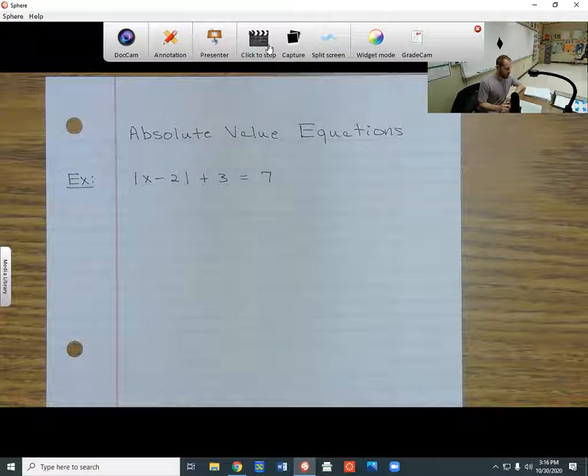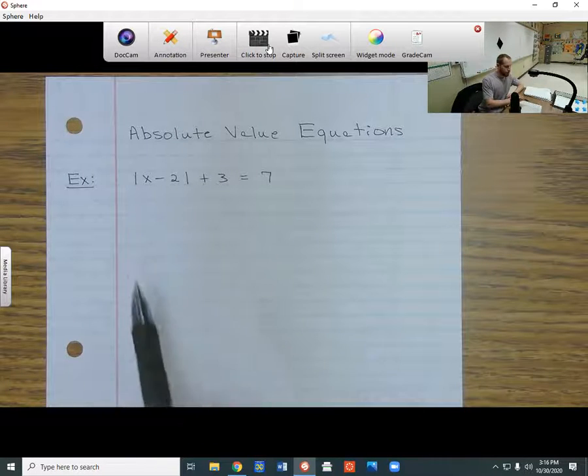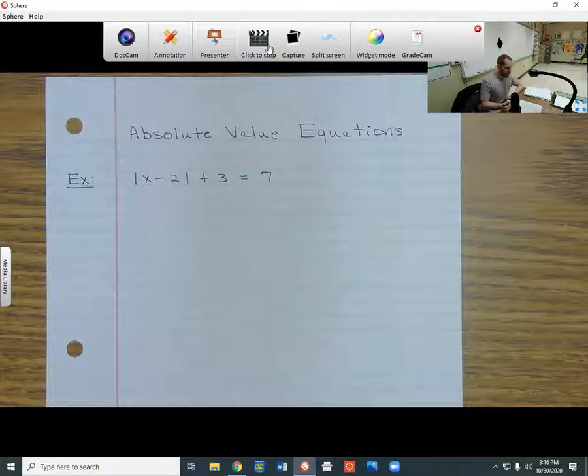Right here I'm doing an absolute value equation. You'll know it's absolute value if you see the absolute value brackets — these are just straight vertical lines, and they denote the absolute value of something. So here I've got the absolute value of x minus 2, plus 3, equals 7.